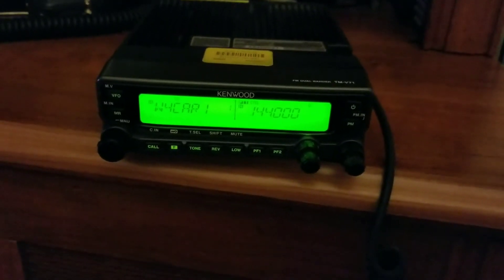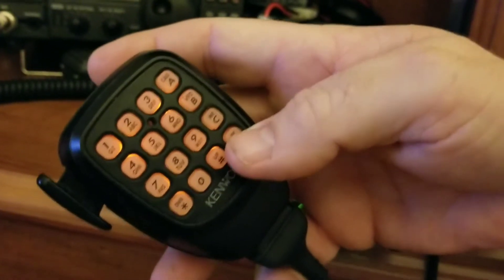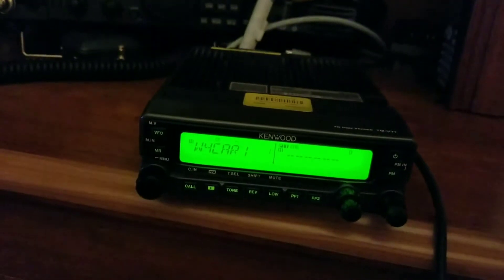So the way to do it is first make sure you're in VFO mode. You can hit the button on the front of the transceiver — it says VFO on it. Then you want to plug in the frequency that you want. I have the D key on my microphone set to enter mode, so I hit that button and punch in the frequency that I want.